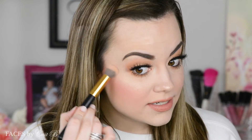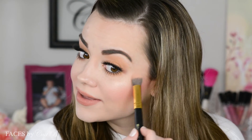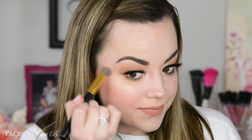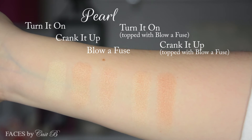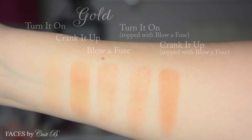Now I'm going to take Blow a Fuse — my personal favorite — and put it right on top to get that super powerful highlight. So now this is a combination of all three shades. It's so pretty — this is definitely your very natural lit-from-within look. I can really see myself using this all the time. I've already used this for performance days for St. Patrick's Day, and I'm definitely going to be using it when I go back to competition for Irish dance.